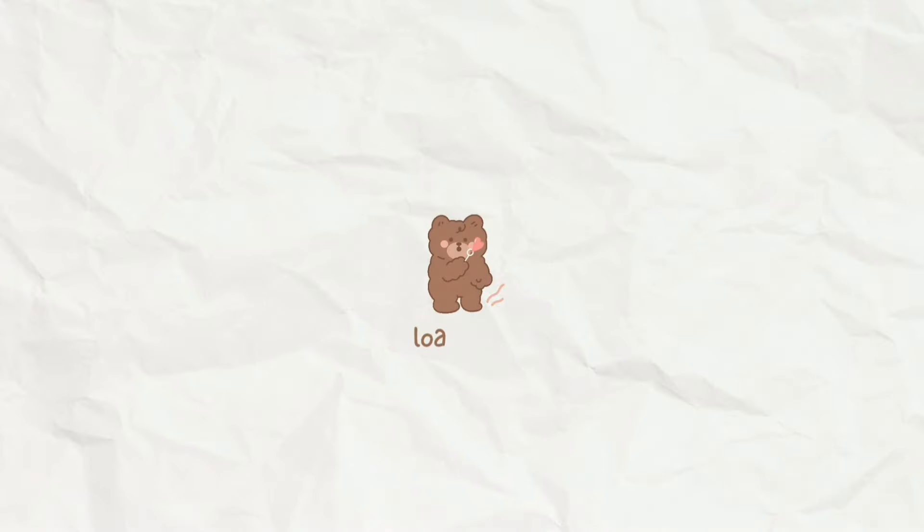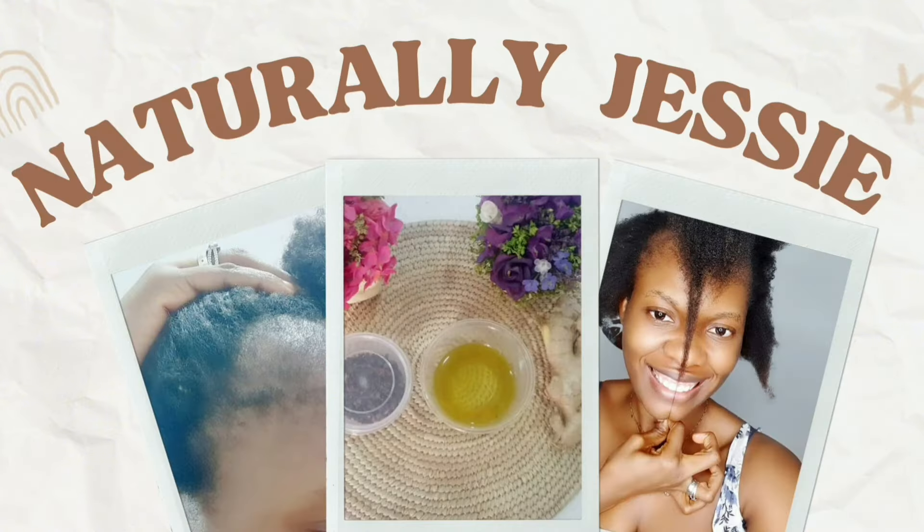Hi guys, welcome back to my YouTube channel! Welcome to today's video. If you're new to the channel, hi, welcome! My name is Natalie Jesse. Welcome to my channel and welcome to today's video. I have some unboxing to do with you all — I got some products for my hair and I'm here to unbox them in this video.